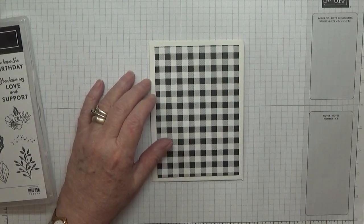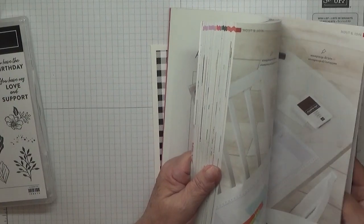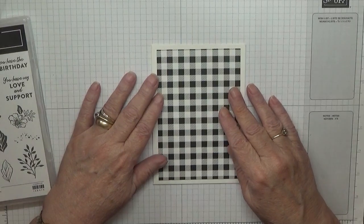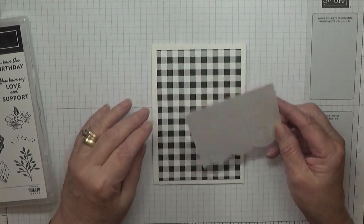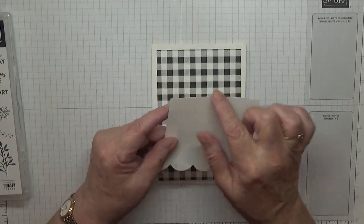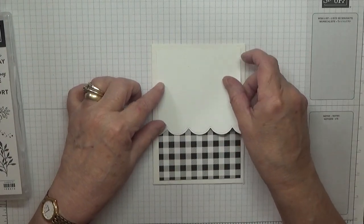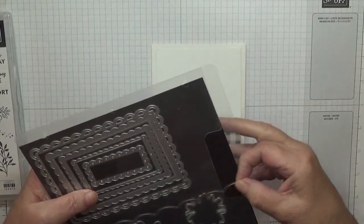The name of it - I think it's the one from the back of the catalogue. Yes, it is Pattern Party DSP, which is a hostess pack. I've also got a piece of white, and this would have measured three and three quarters by three and three quarters. I used the die from the Ornate Dies to do the bottom.